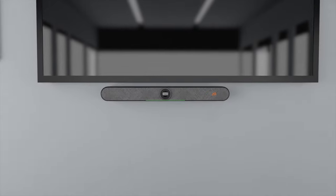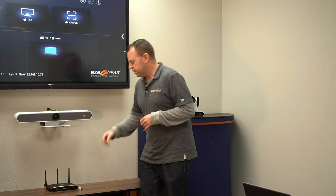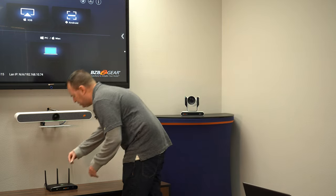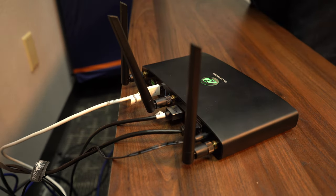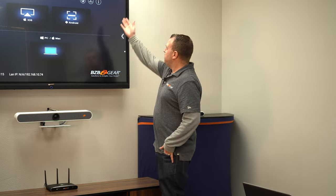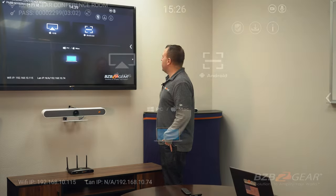First we're going to connect our BG Cyclops all-in-one sound bar, camera, and speaker. It's an amazing product from BZB Gear. We're going to take the USB out of the unit and connect it into the back of the BG Connexio, into one of the peripheral USB 3.0 ports. As you can see on the screen, an icon pops up right away — the microphone and then the video camera — because this is a speakerphone, microphone, and camera. Once your peripheral icons show up on the screen, you are connected and good to go.